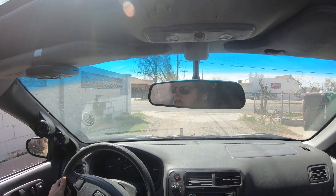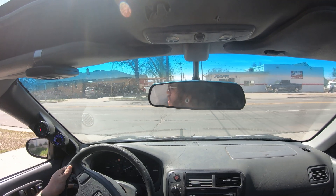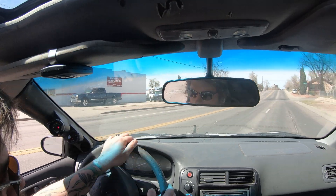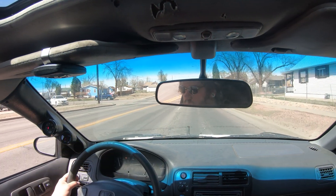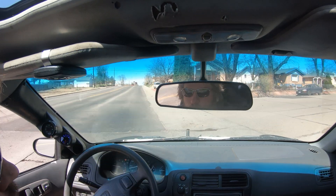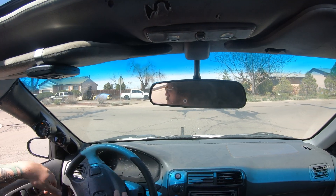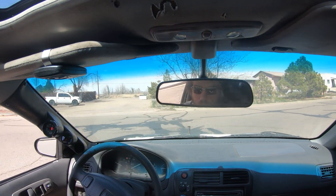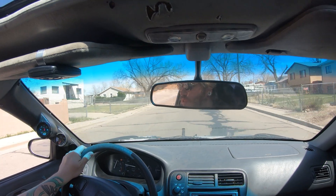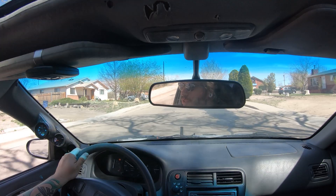My gas gauge went all the way up. So I'm going to go out and drive a little bit more.